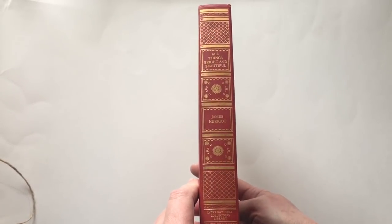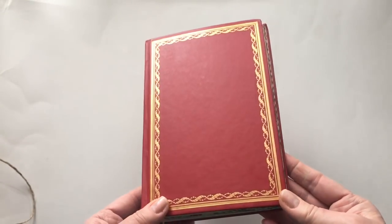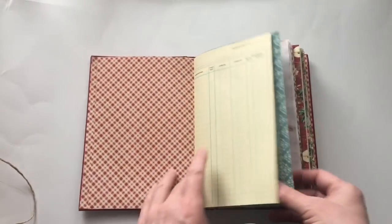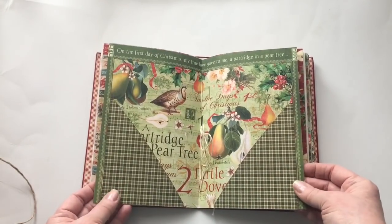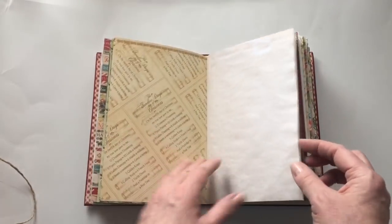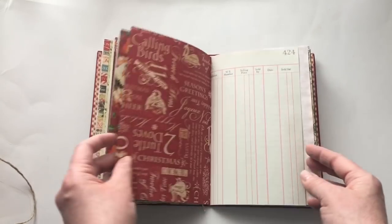Now let me show you the Graphic 45. This one has a hidden binding — I've used 'All Things Bright and Beautiful,' which I thought was perfect for a Christmas journal. It's got a really pretty gold leaf on it, and this one has three signatures and a folder. It's using the Graphic 45 12 Days of Christmas collection. This is the first signature, then the folder in the middle with pockets already in, the second signature, and there are 60 sides in this one so it's a little bit bigger. This is the final signature.